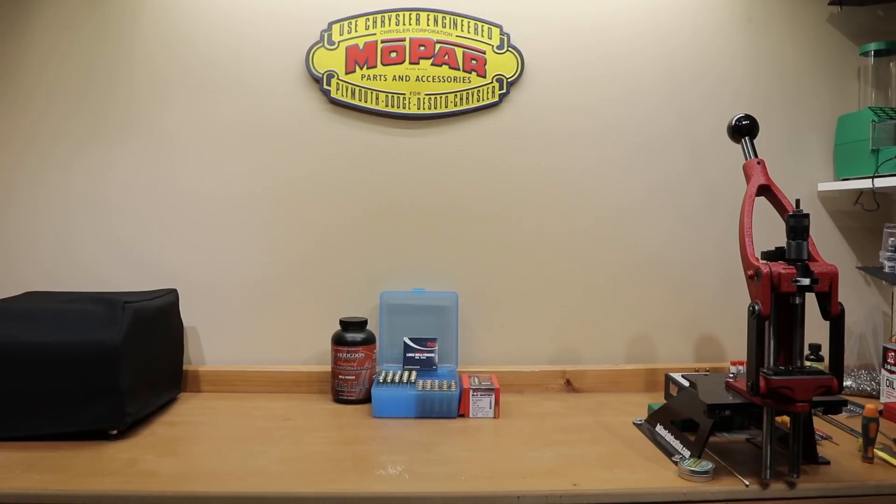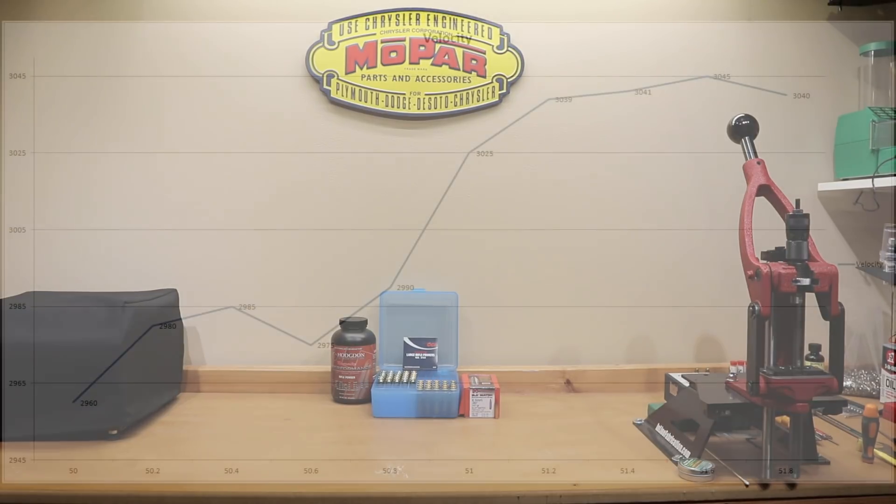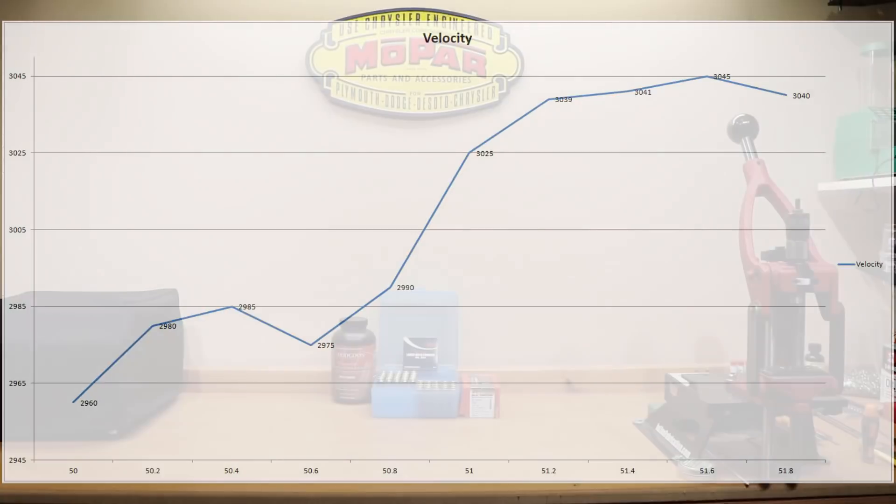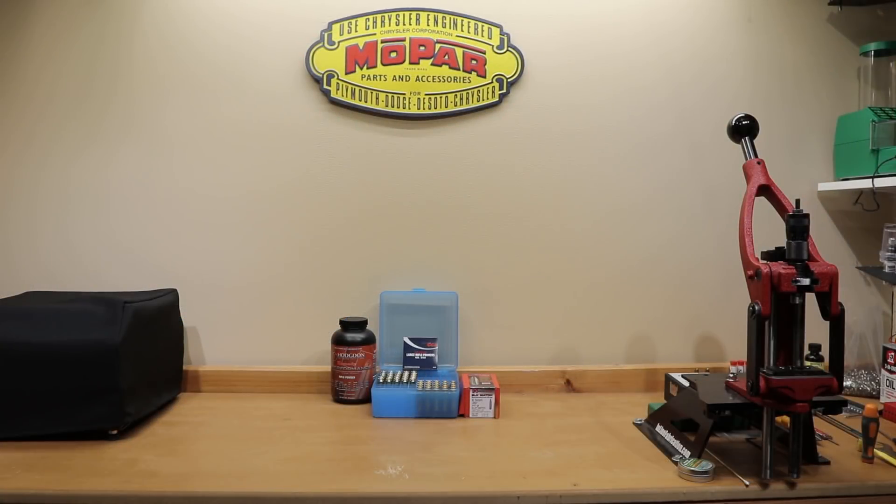The technique I'm using today is loosely based on the 6.5 Guys video on Scott Satterley's 10-shot load development technique. The chart you see now is actually from data on their videos. Basically, what we're looking for are nice plateaus in the graph where the charge weight changes but the velocity doesn't — we're going to call this a velocity node. In our efforts today, we're trying to duplicate this with our testing and see if we can find any velocity nodes. By finding one of those nodes, hopefully we'll achieve a lower standard deviation, a lower extreme spread, and pick those charge weights to do our load development with this combination.